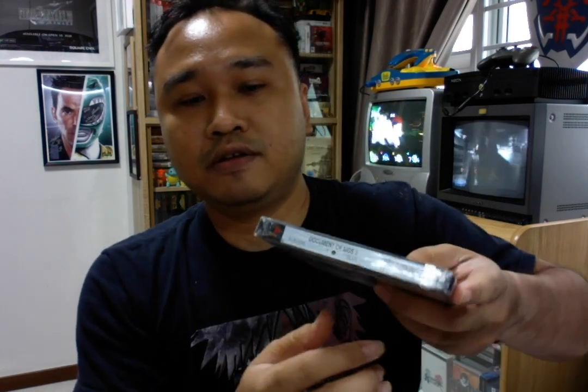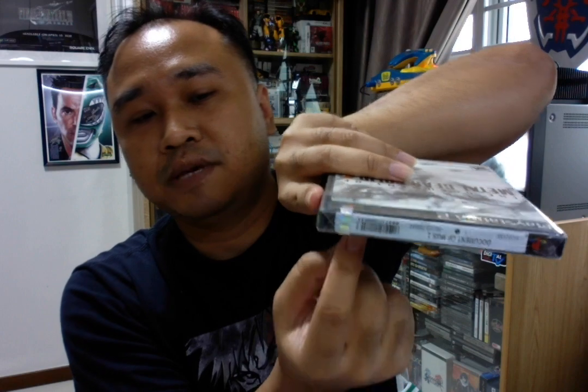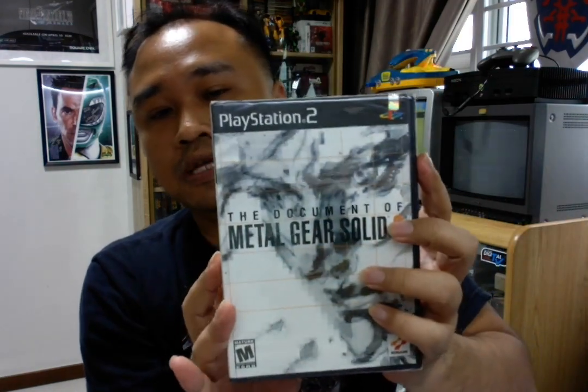Let's move on to Sony PlayStation 2. For PS2, it will be like this — same as the PS1. We still have the security tag, or the label, which is a paper seal with a hologram. Same rectangle seal here. The hang tag behind. And a very nice closing rectangle seal here. This is for the PS2.